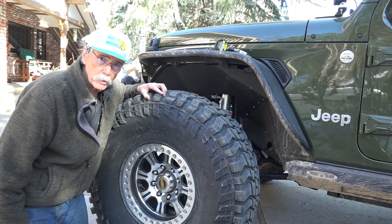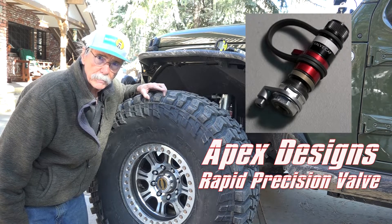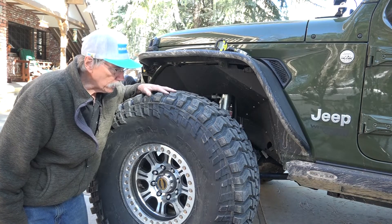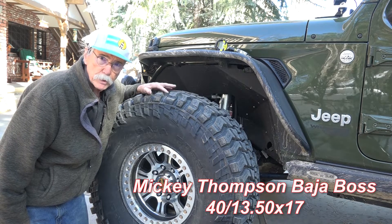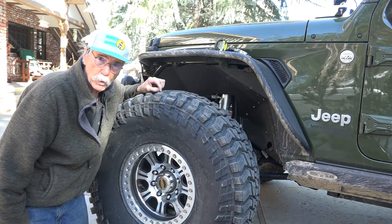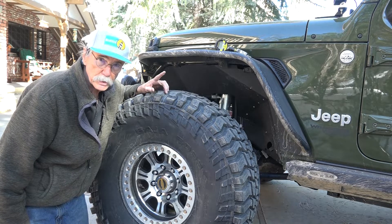Today we're going to be talking about a new deflator from Apex Designs called the Rapid Response Valve. This thing deflates really fast, but we're going to check it out and see how fast it really airs down a tire. We're working with a Mickey Thompson Baja Boss — a 40 inch by 13.50 on a 17 inch Raceline beadlock wheel. We're going to see how fast we can go from 27 psi down to our desired trail psi of 7. Let's check it out, so stay tuned.